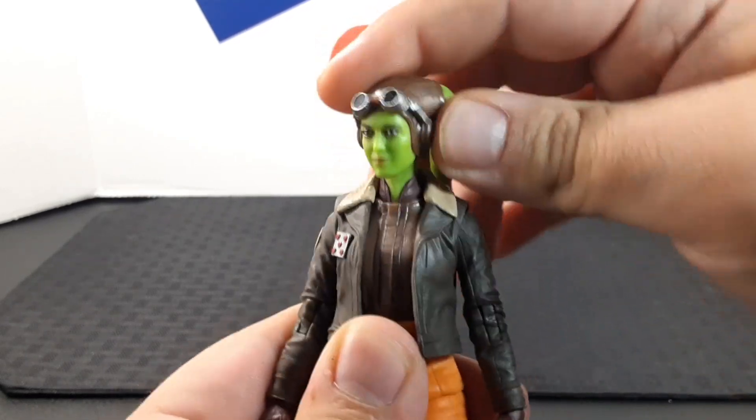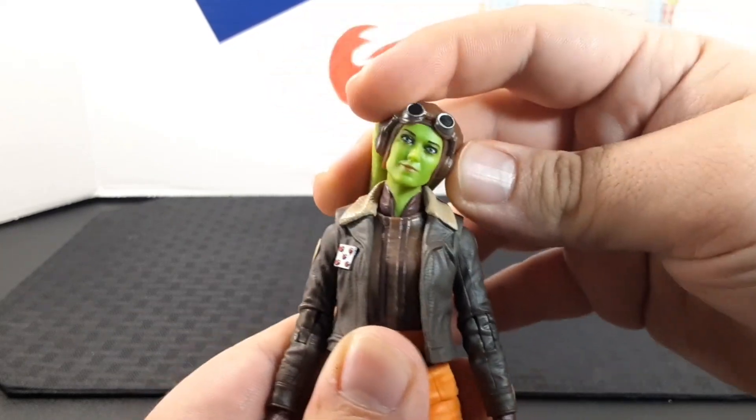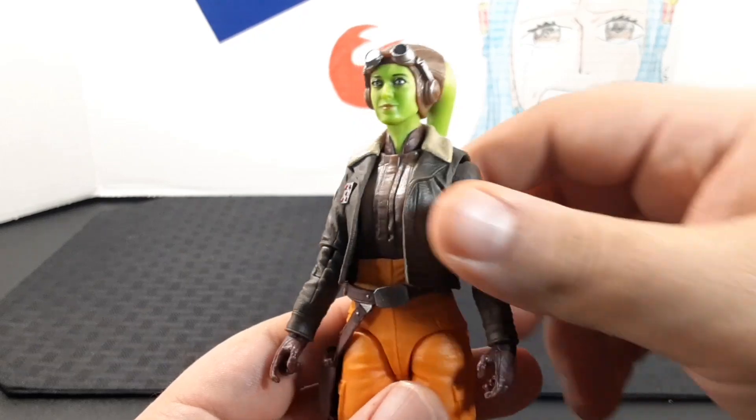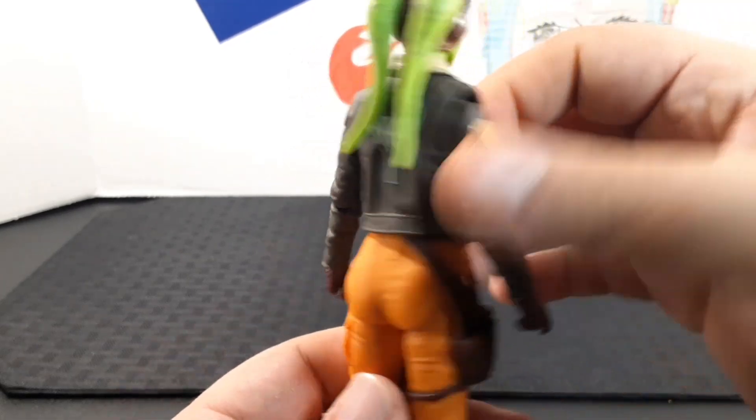As far as articulation, she does have a joint at the neck as well as at the top of the head, so you get quite a bit of movement — side to side and all the way up and down.